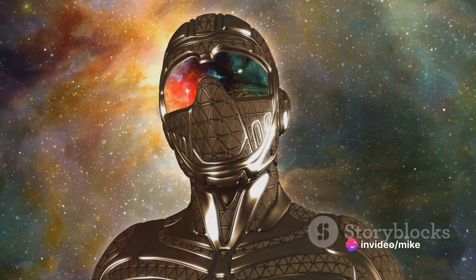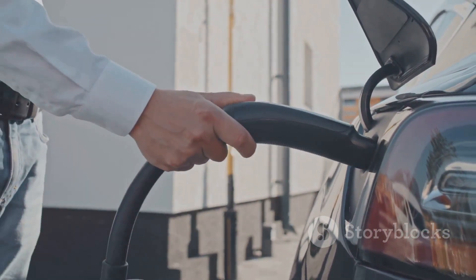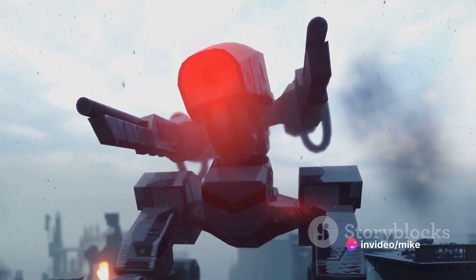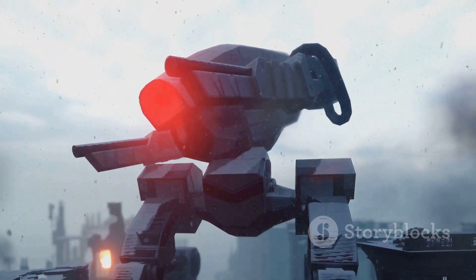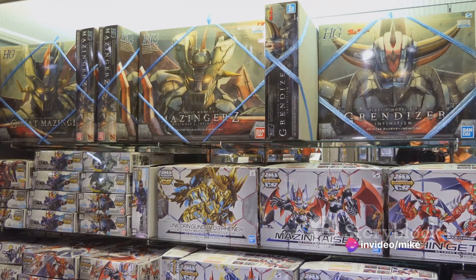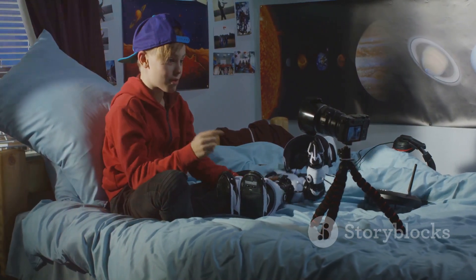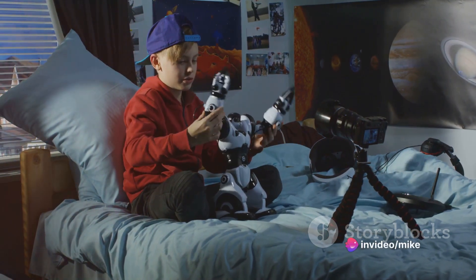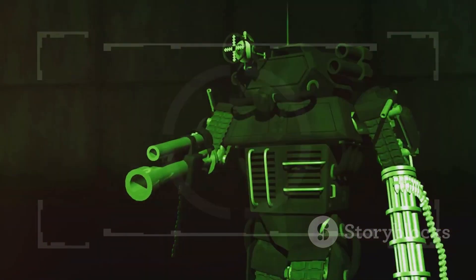Next, we have the MP4 Optimus Prime, a full version set of the MP1. This model includes a fully transformable trailer that converts into a battle station. The MP4 Optimus Prime is a testament to the series' commitment to character accuracy and transformation complexity, making it a valuable piece in any collection. Last but not least, we have the notorious MP5 Megatron. This version of the Decepticon Leader is a true masterpiece. Megatron transforms from a menacing robot to a Walther P38 handgun, a tribute to his original G1 design. The MP5 Megatron is not just a toy — it's an homage to the rich history of Transformers that resonates with fans worldwide.